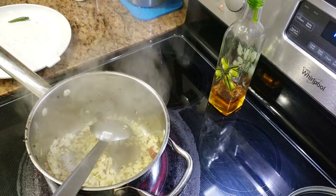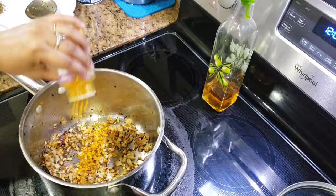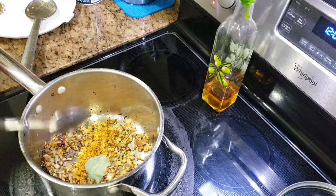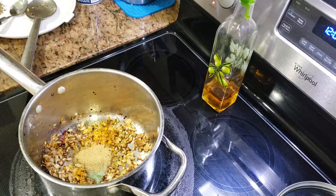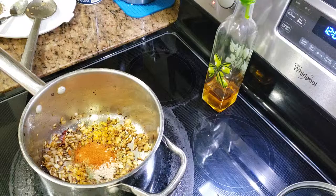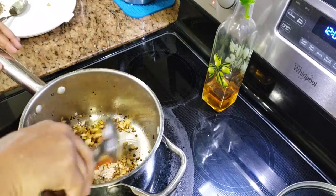I'll cook the onion for two minutes. After two minutes, we'll add all the dry spices: some turmeric powder, half a teaspoon of ginger garlic paste, one teaspoon of coriander powder, half a teaspoon of dry mango powder, half a teaspoon of red chili powder, and of course some salt — add salt as per your taste.